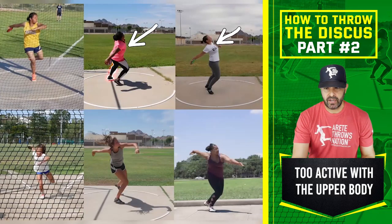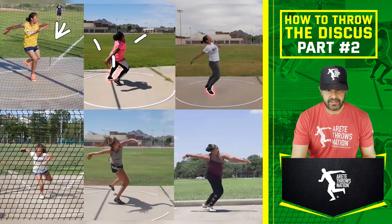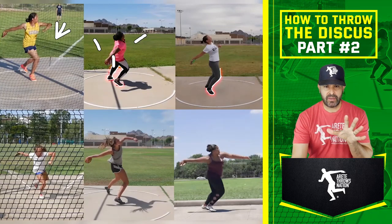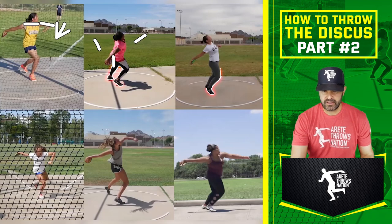This athlete is too active with the upper body, and this athlete — again, younger — too active with the upper body as well. If you run it back a click, you're going to see how they shorten the arm, the hips are a little back, the discus is a little low. This athlete up here — when we get to that pillar five — this was their first week, only been throwing a week. So this is a pretty good position, nice level shoulders. We'd work on making that arm a little longer, but a lot of good stuff going on here.